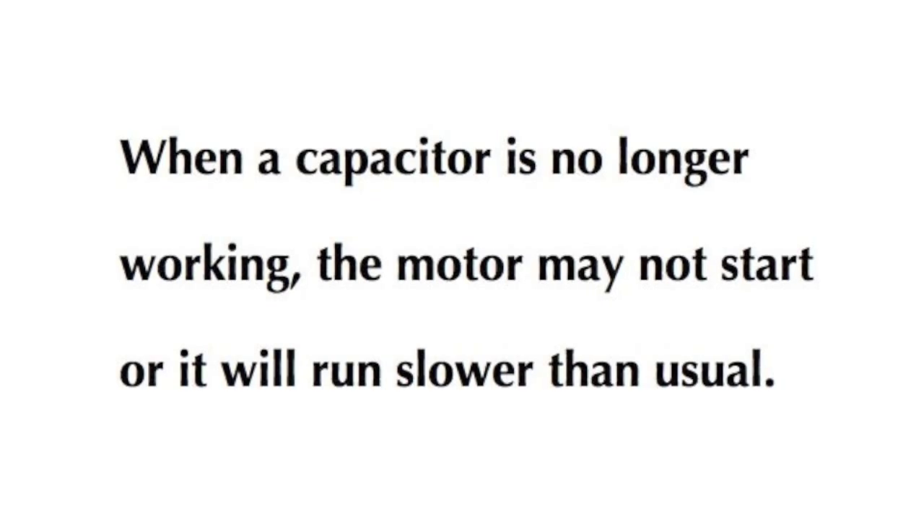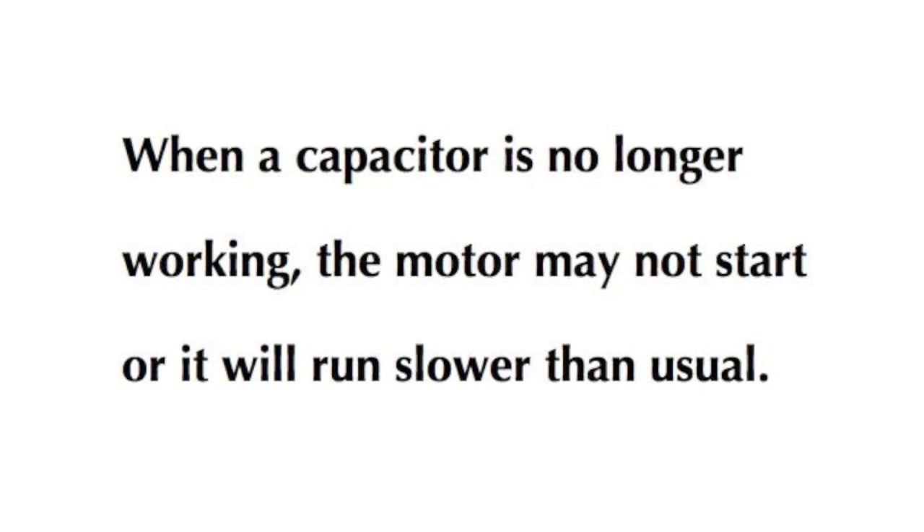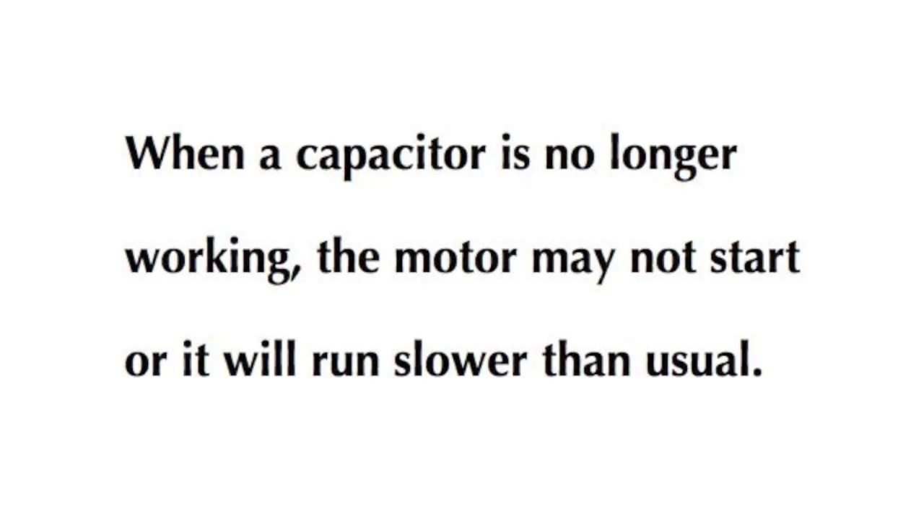When a capacitor is no longer working, the motor may not start or it will run slower than usual.